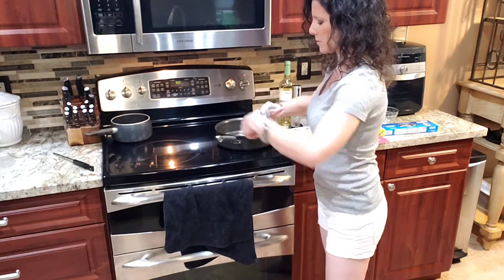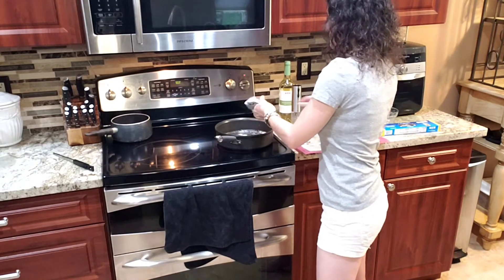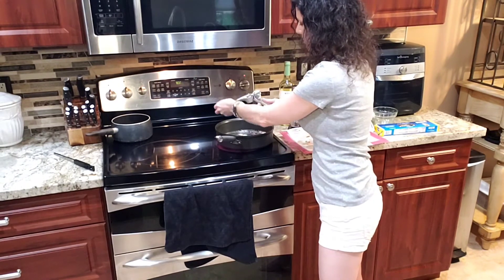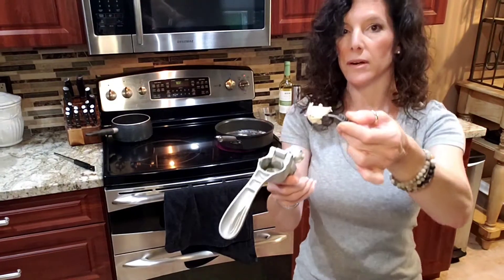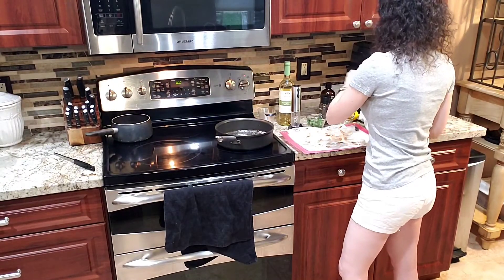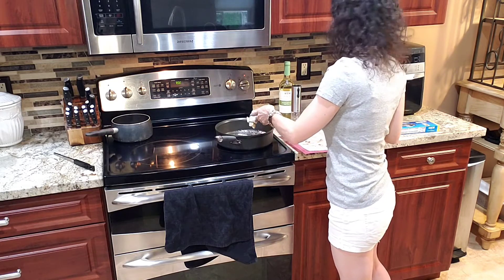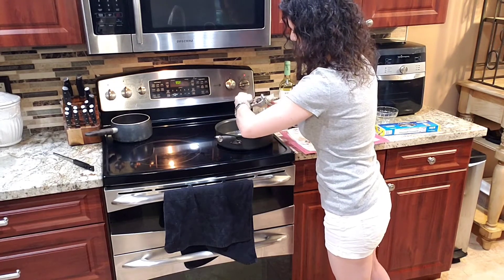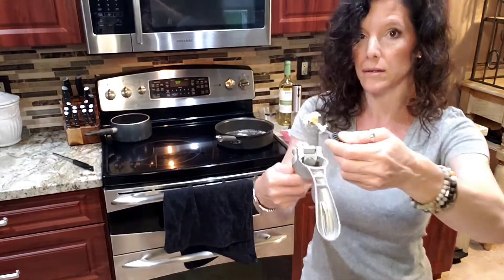Our garlic press — the Pampered Chef garlic press. You can press your garlic skin and all, no need to peel it first because it does the peeling for you. It comes with this little handy-dandy tool. Open it up — a little more garlic there. And there's the garlic skin. Never have to touch your hands, no stinky garlic hands. And you're ready for the next clove. In it goes, give it a squeeze, scrape off all the goodness, and there's the skin — right into the sink it goes.